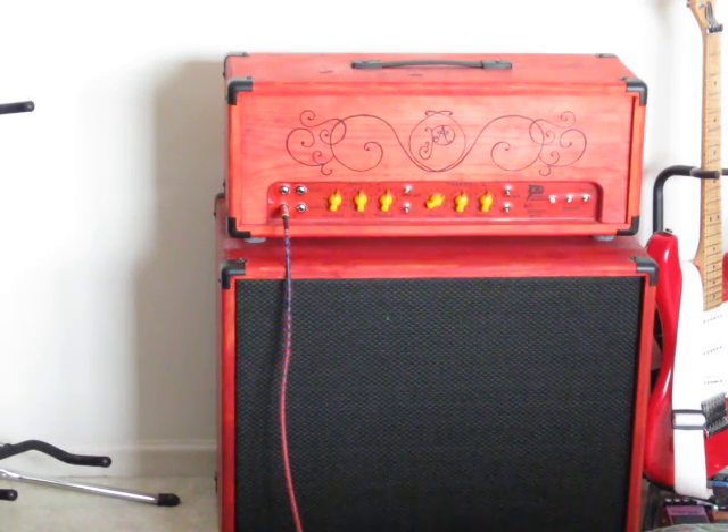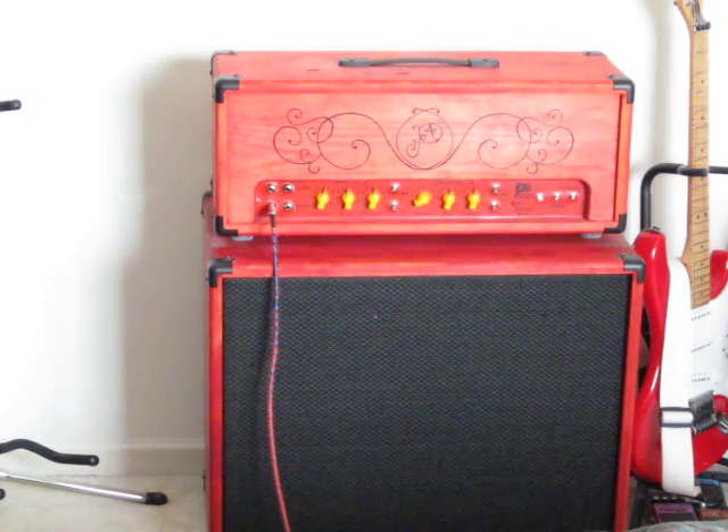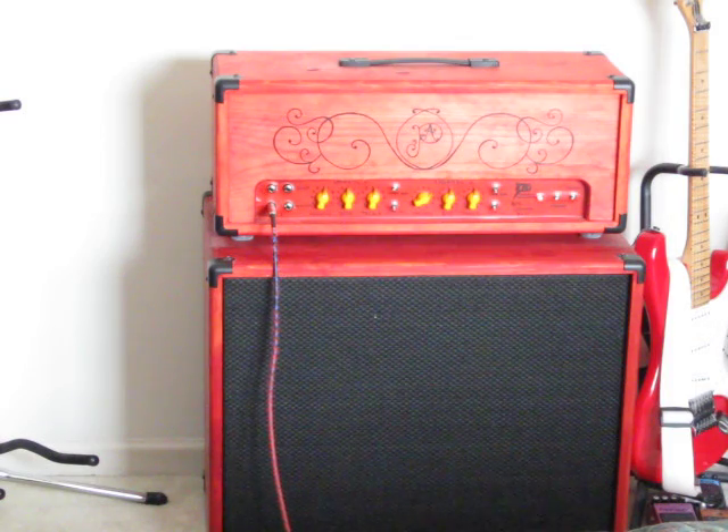Ampeg B15N 1968 model, played through an Ibanez bass with both jazz and P-Bass-style pickups on it. I am not a bass player, I warn you.